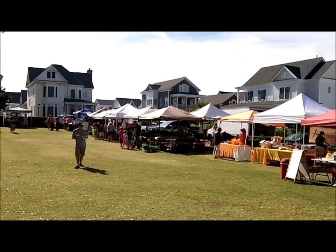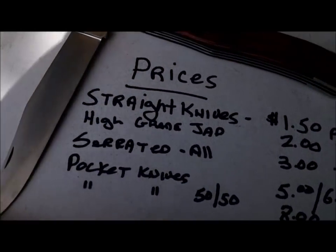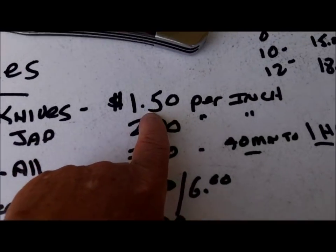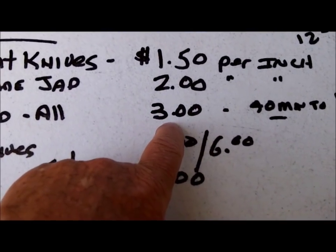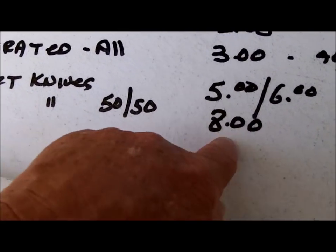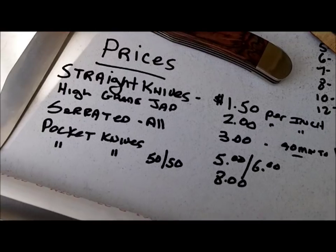Things are picking up. I've got some new prices to share with you for June. I went to $1.50 per inch for straight bladed, high grade Japanese knives $2, serrated I left at $3, pockets I made $5 and $6, and they're $8 bucks. We'll see how that goes.